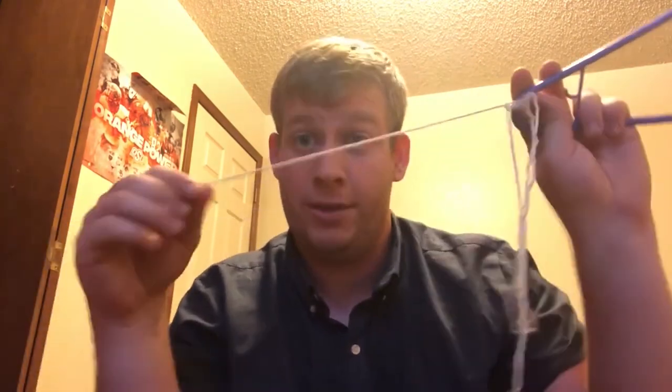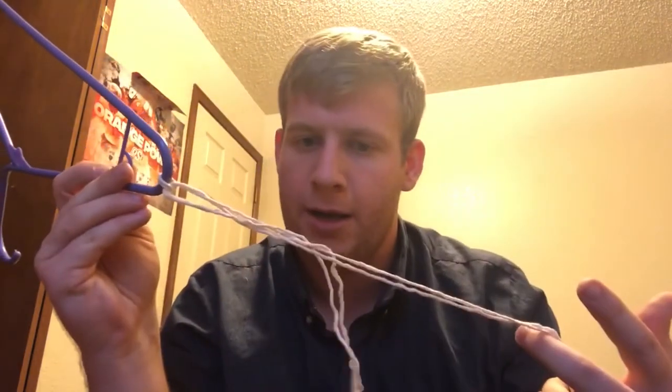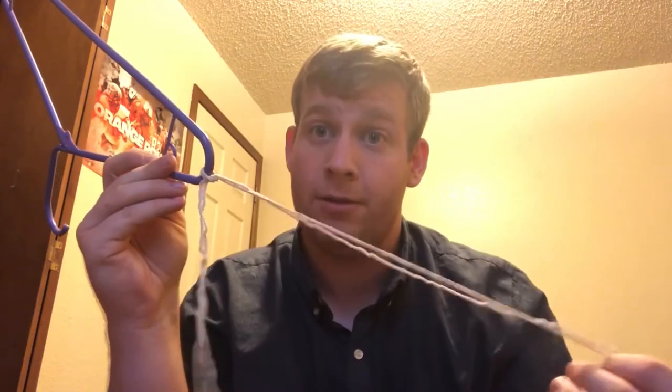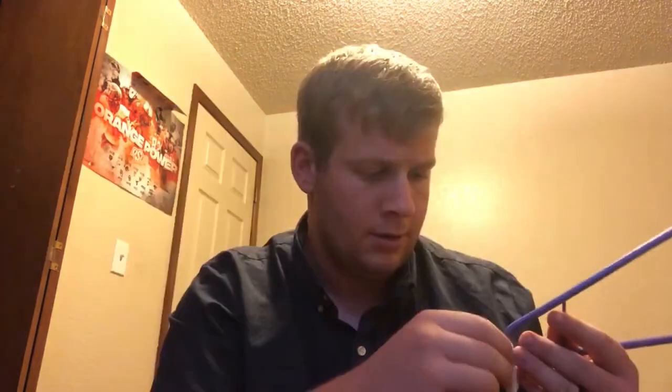What that does is you end up with this excess line where you put your weight. The weight is tied on with just one or two basic knots — that's intentional. If you're catching a fish and the weight is dragging on the bottom, anything that gets hung up first is the weight. So when you break off, you're not going to lose your hook or possibly your fish — you want the weight to break off first. That's my favorite knot for sure.